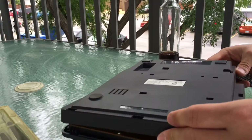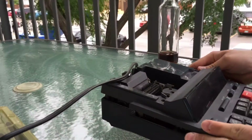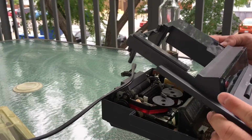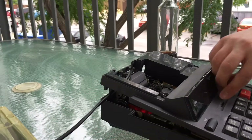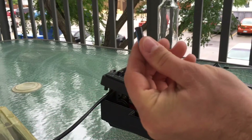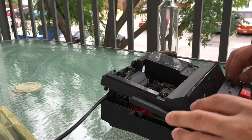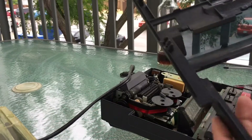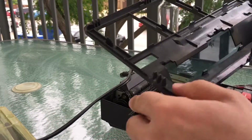Figuring out which way the housing is supposed to come off. These keys used to be blue — now they're a weird, gross greenish color. Let's see here — that's what was holding it in before.